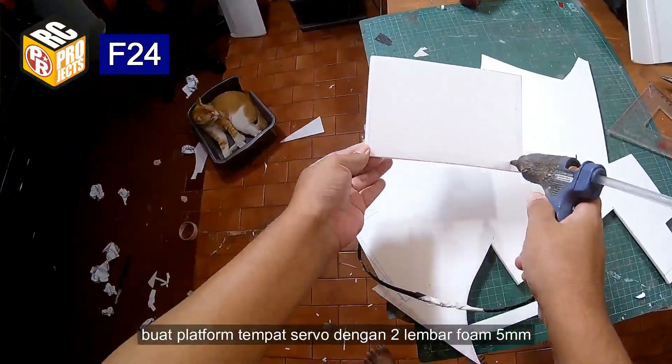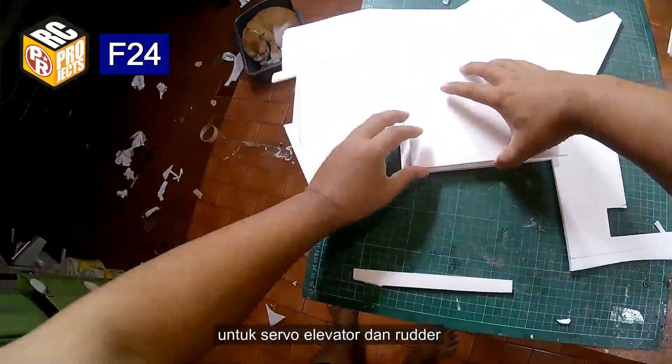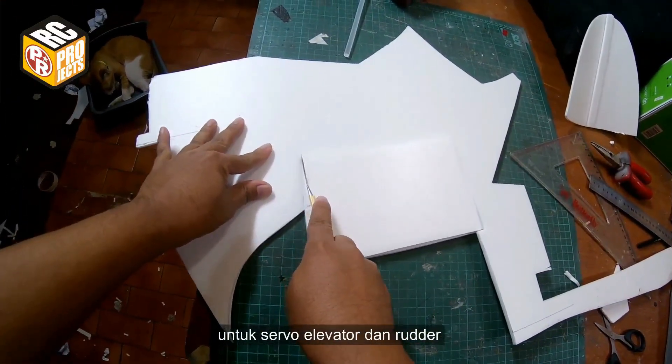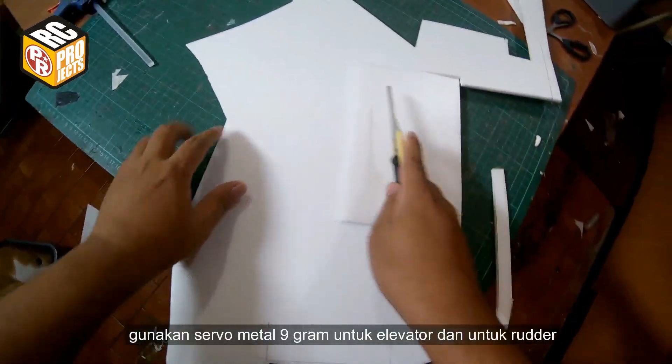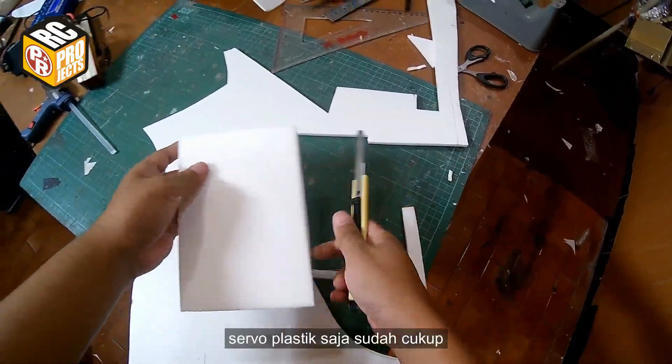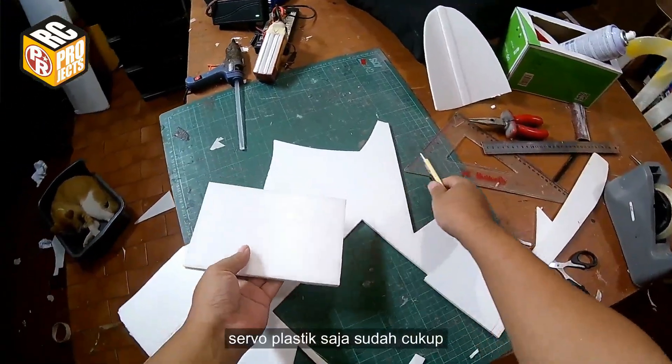Make a servo platform for the elevator and rudder servos using two layers of 5mm foam. Use a 9 gram metal gear servo for the elevator, and for the rudder a plastic gear servo is enough.